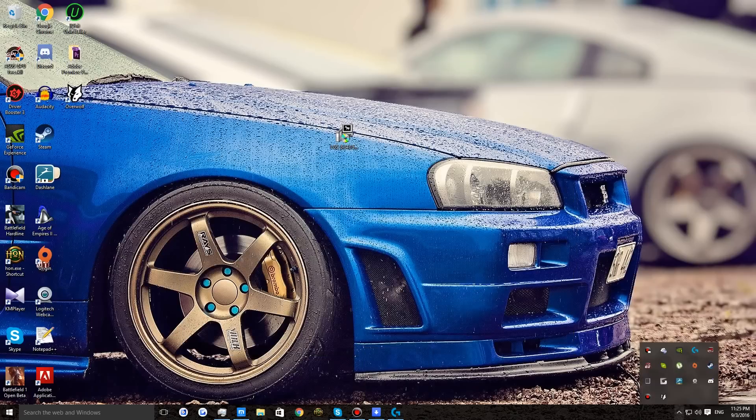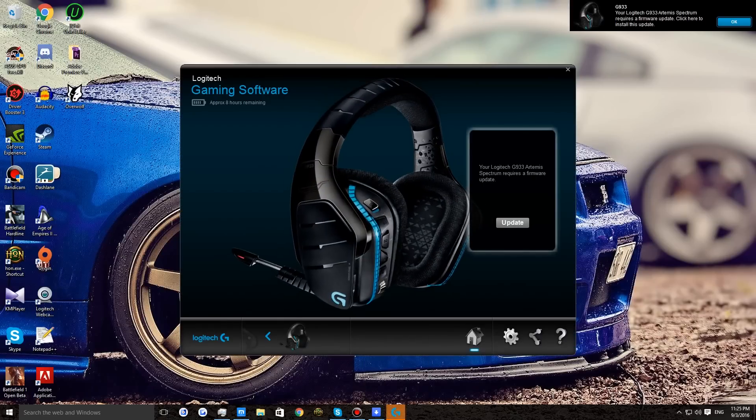Now we'll go back to Logitech Gaming Software to update the firmware. Open up the Logitech Gaming Software and go to your headset tab. The newest version will force you to update the firmware before using the headset, but if you installed an older version, I'll show you how to manually update the firmware.